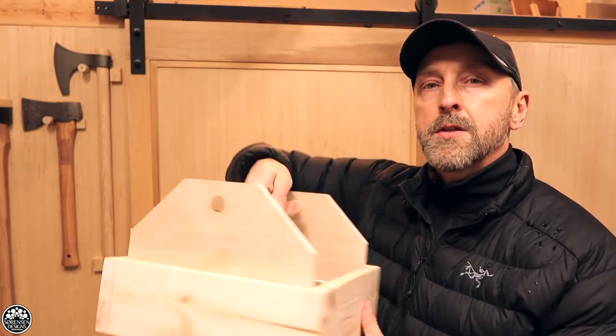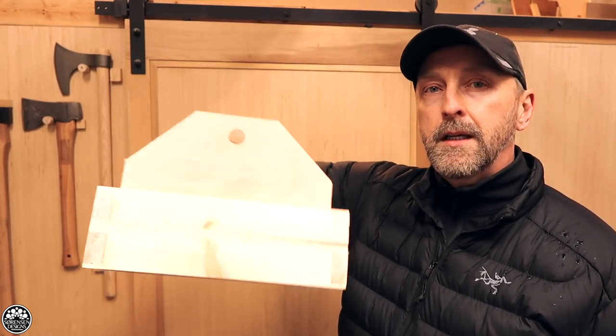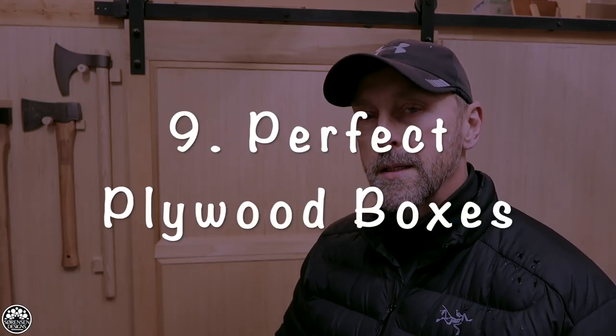I put together this nice little toolbox for my carving tools so that I can take my carving kit camping with me. I looked at many videos and plans for toolboxes but kept coming back to this ammo crate design because I think ammo crates are kind of cool and functional. That's a great way to build a toolbox. Number nine: building perfect plywood boxes.